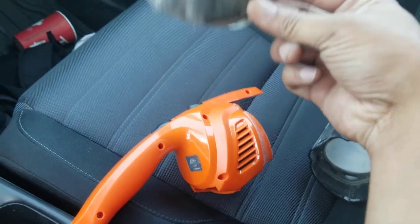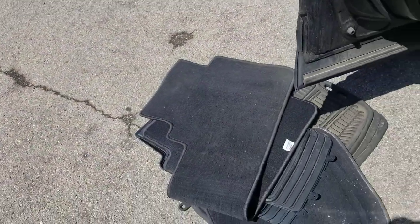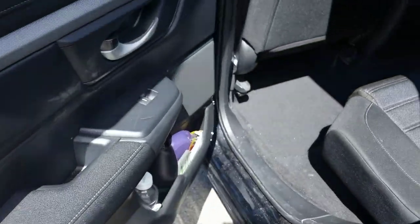Let me put the filter back inside so I can do the vacuuming again. I also removed the car mat to clean it. As you can see, I'm done with most of the cleaning inside.